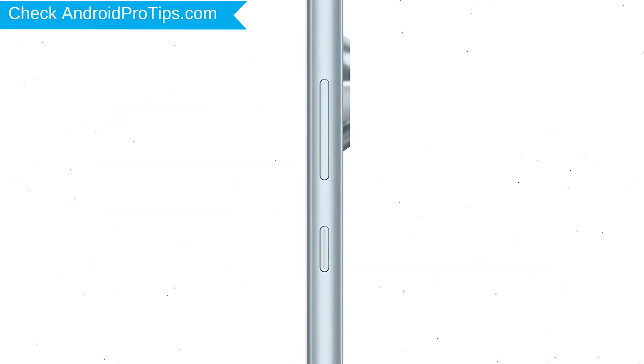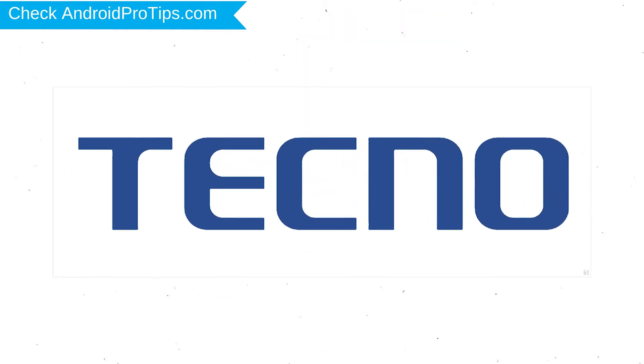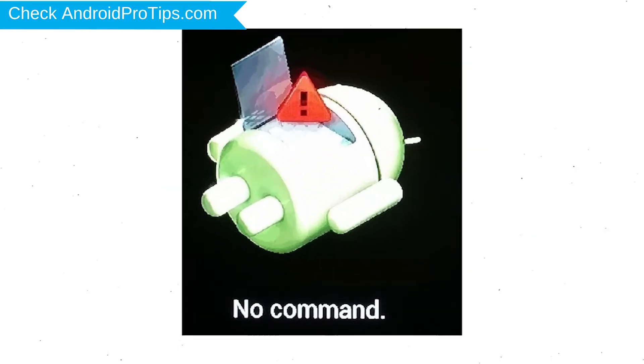Power off your mobile by holding the power button. Next, hold down the volume up and power button. After that, release both buttons when you see the logo. Afterward, you will see Android! Then while holding down the power button, press and release the volume up button.